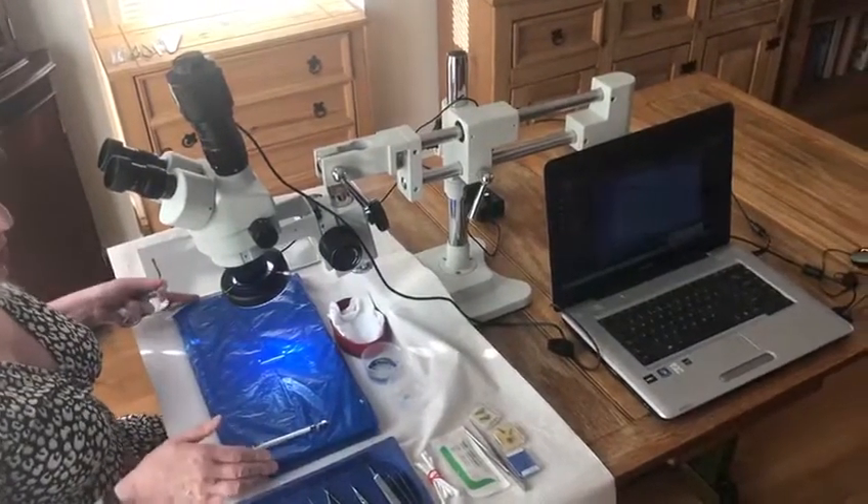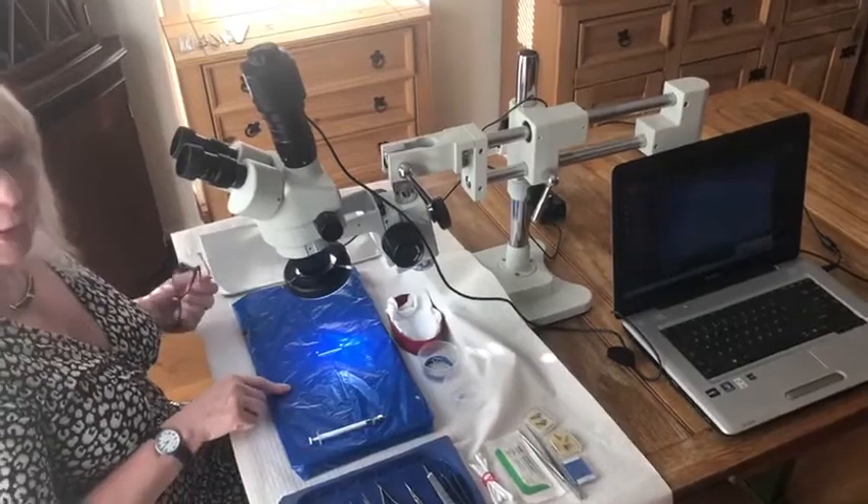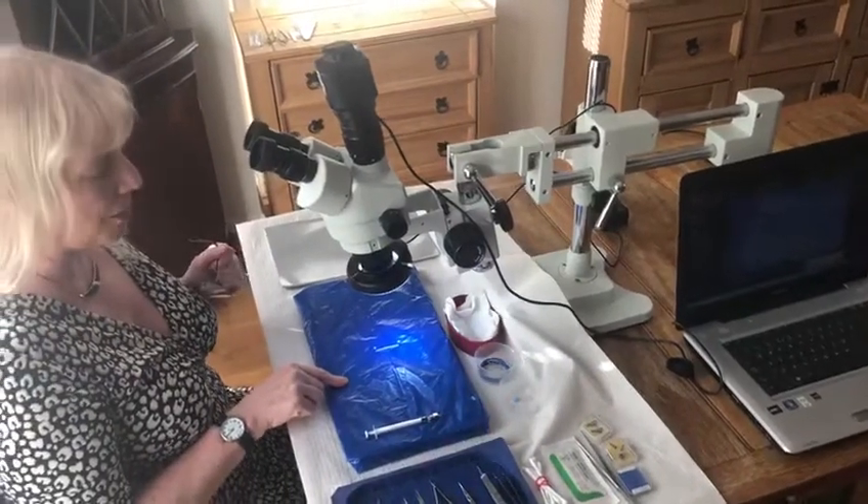Then you will need a suitable base to work on. Here we have a cork board just covered in plastic to keep it clean.